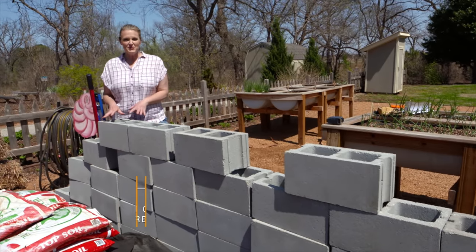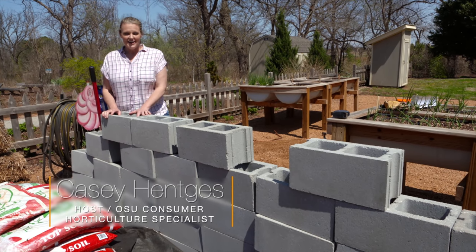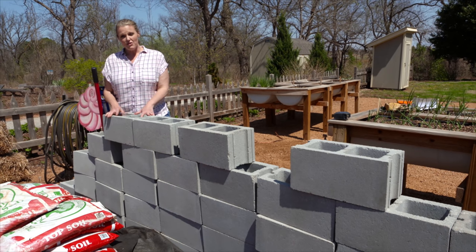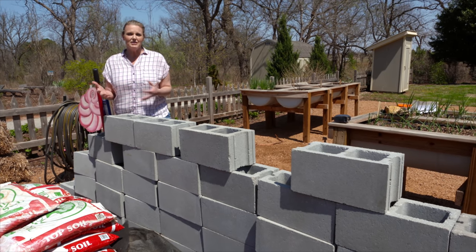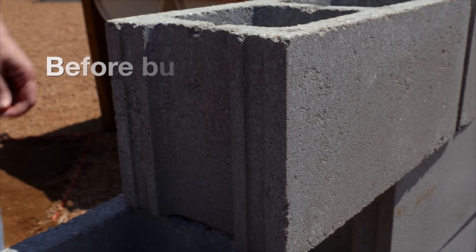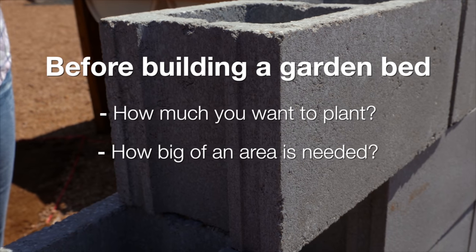Today we're going to build another raised bed and our material of choice is cinder blocks. Cinder blocks are pretty easy to build a raised bed out of, they're readily available and fairly inexpensive. You can use cinder blocks to build a garden that really fits your size, so you want to think about how much you want to plant, how big of a planting area you'll need, and also potentially the height.